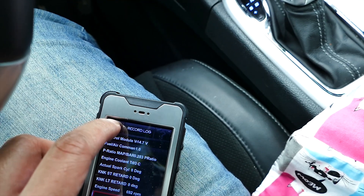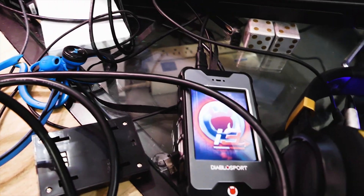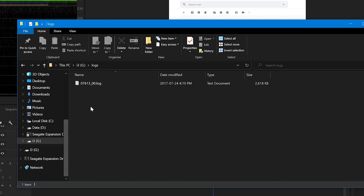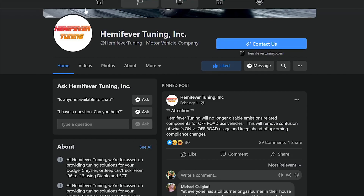Once done, stop the log by pressing the back arrow and choose to save it. It can take a couple minutes for it to save. After that, plug the tuner back into the computer and head on into the logs folder and send Hemi Fever the log file via email. Simply wait for his response and if all is well, you are good to go! He may send you a revised tune file based on his review, in which you will need to install the revised tune afterwards.